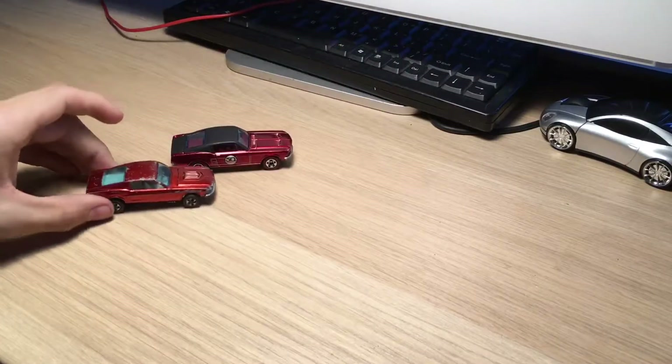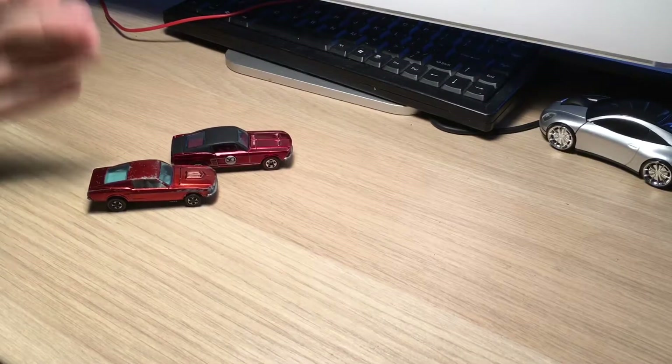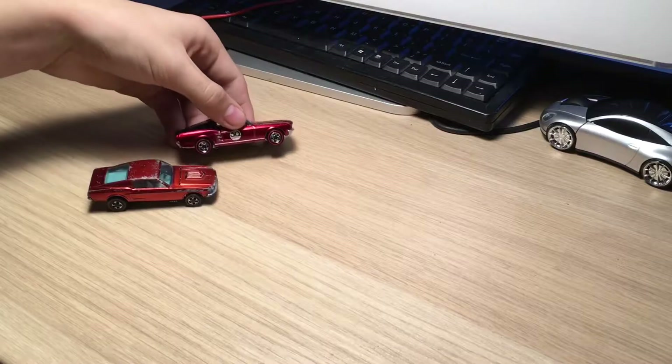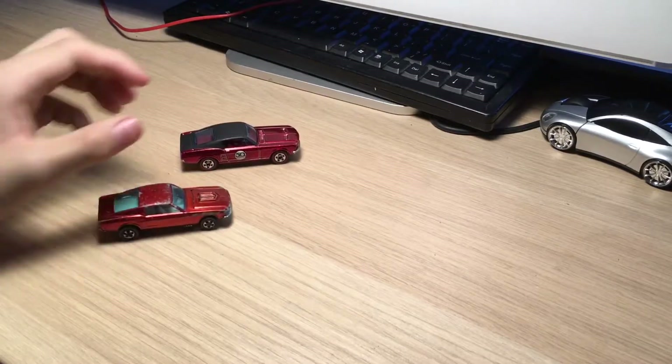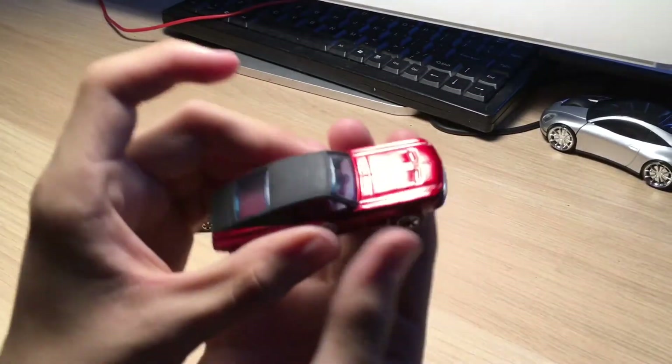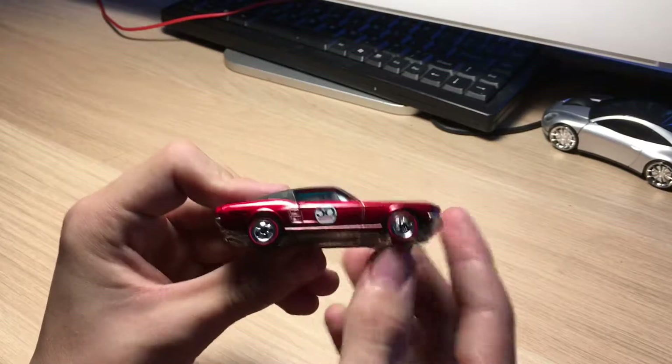I'm going to move this little button out of the way. The first thing to note is the reproduction model is actually a little bit bigger - I'm not sure why. This one is also heavier and the original is a little bit lighter. Let's go ahead and take a quick overview of the reproduction.